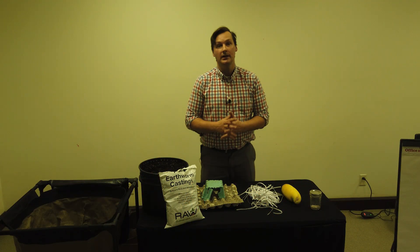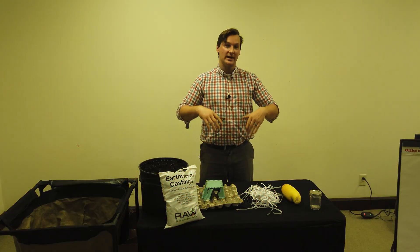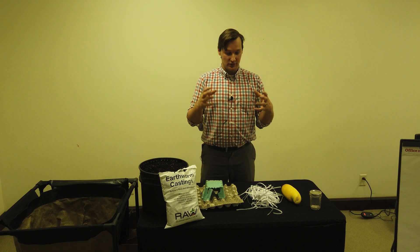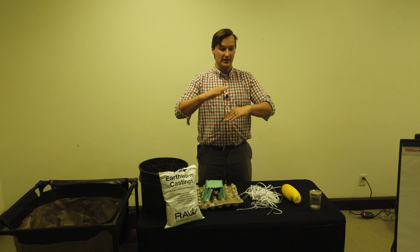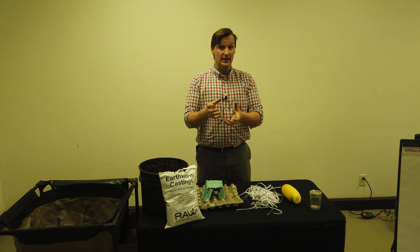Shredded leaves are another great brown, and this is a great time of year as we're getting a lot of leaves. When leaves are up in the canopy, the tree is collecting minerals inside them and depositing them on the ground. In a forest environment they'd turn into soil, but we can clean up our lawns and shred those leaves up. It's important to shred them because leaves tend to stack on each other, blocking oxygen flow, matting together and creating an anaerobic environment in your worm bin. Definitely shred them and get them fine.